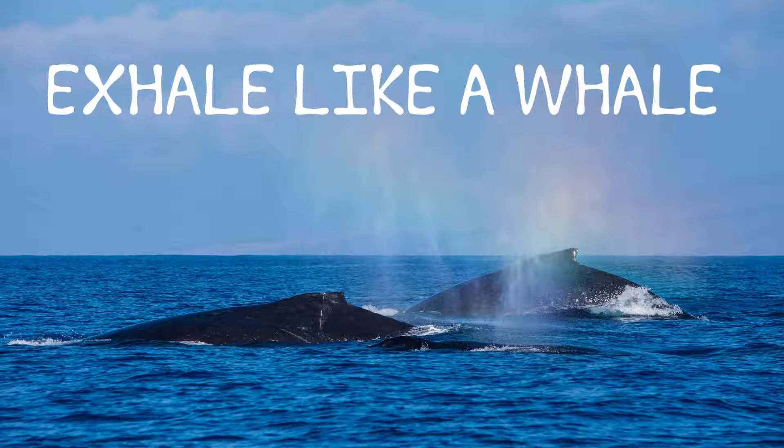Exhaling expels toxins of all sorts from our being. The Kaniṣṭhā Mudra lengthens exhalation, which activates the relaxation response. This is very helpful for stress-related conditions, including high blood pressure. This mudra also elongates the natural pause that occurs at the end of the exhaling breath. Through this, we experience a deeper sense of relaxation and a greater sense of serenity.